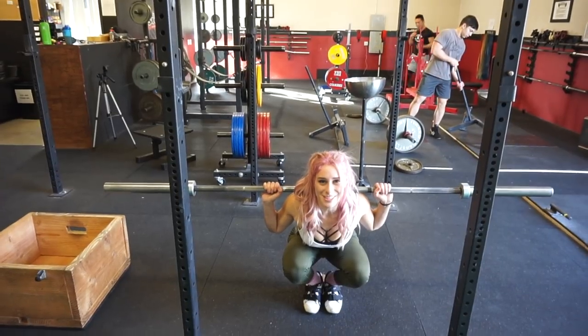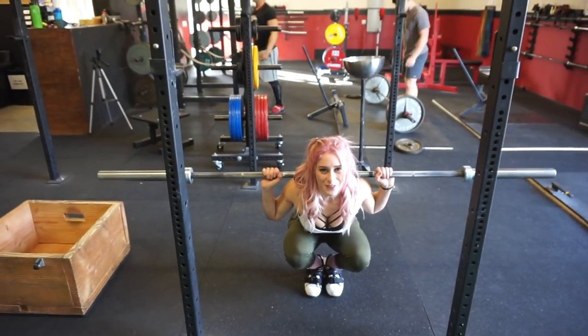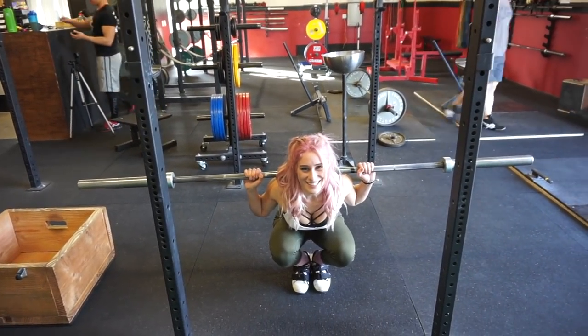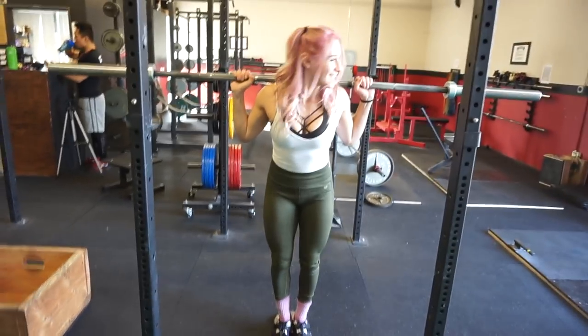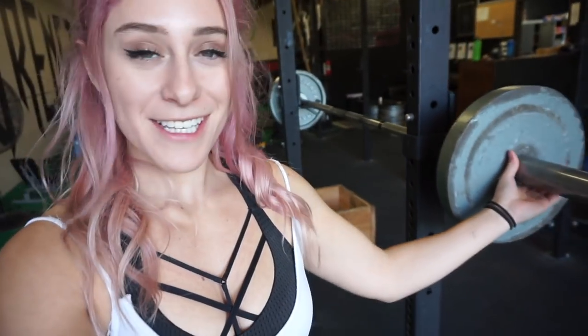How long do you think it takes to recite the alphabet? About 15 seconds. I think I could do 135. So we are first going to start out with 95 pounds — that's 25 on each side — and we're going to see how this feels. There weren't any sets or reps specified, so I'm assuming it's one rep. Let's begin.